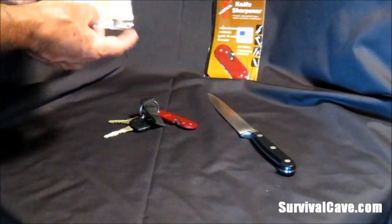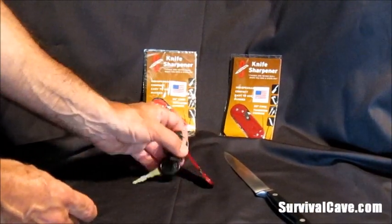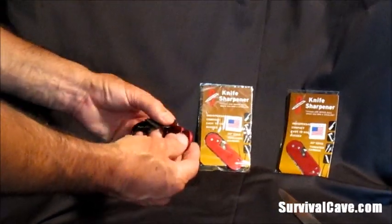Comes in a package like this. Full instructions on the back. Quite simply, we are going to show you how to use it. So we've put it on a key chain — very lightweight, as you can see. Not much more difference than the size of a key.